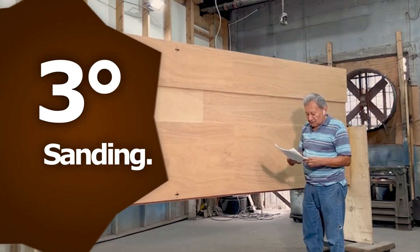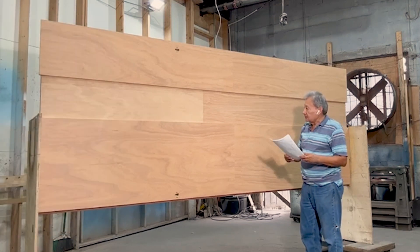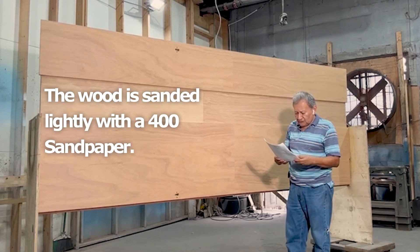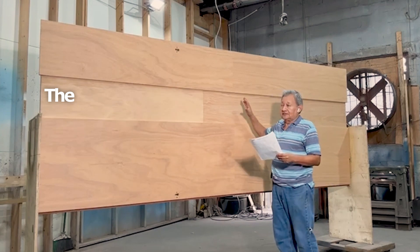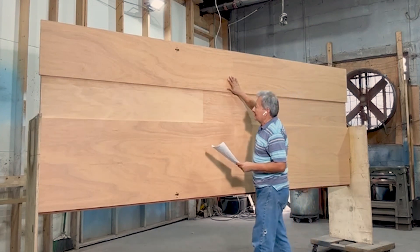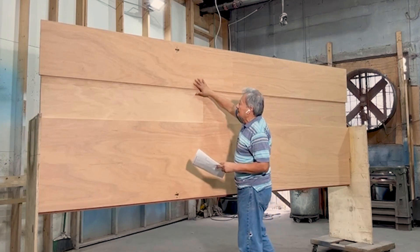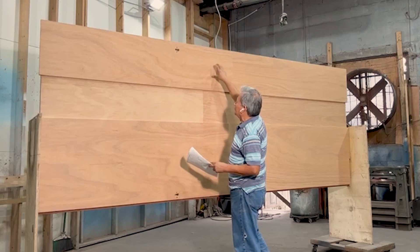After applying the putty, we'll proceed to sand all imperfections from the surface with a 400 sandpaper. On the filled parts, there should not be strong pressure applied to the wood when sanding. When pressure is applied to a particular area, such as this one, it produces contrast, which gives the impression that the area overly sanded is lighter.